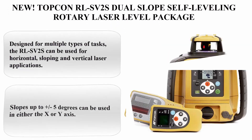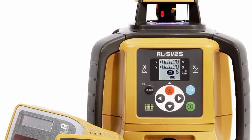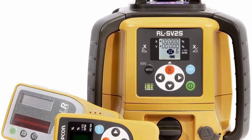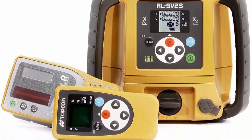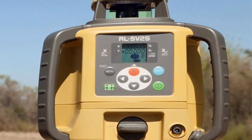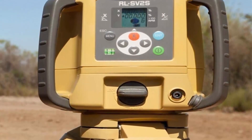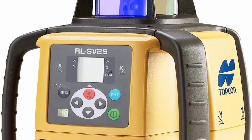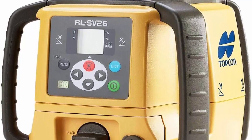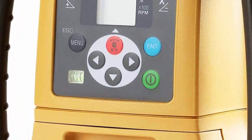Top 2: New Topkin RLS-V2S Dual Slope Self-Leveling Rotary Laser Level Package. Designed for multiple types of tasks, the RLS-V2S can be used for horizontal, sloping, and vertical laser applications. Slopes up to plus/minus 5 degrees can be used in either the X or Y axis. Turn it on its side for layout and alignment jobs. High-powered with an operating range of over 800 meters diameter, it has the power to cover even the biggest projects.